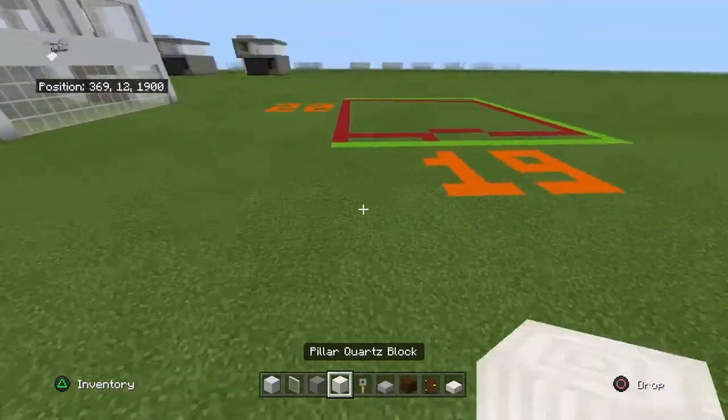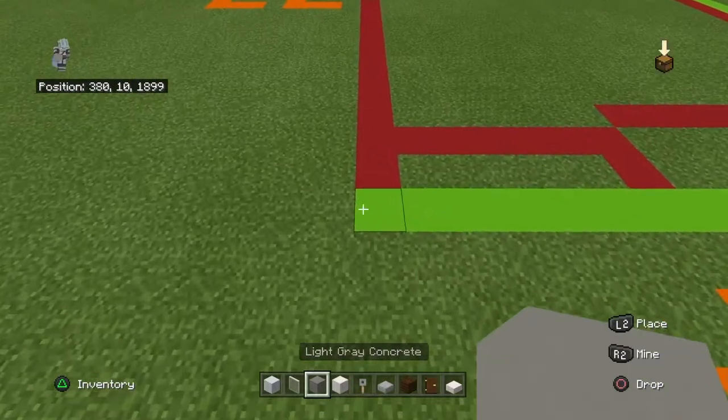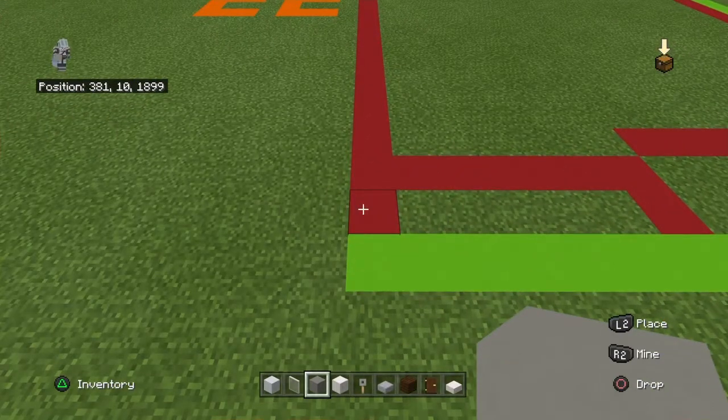Starting at the front corner of your 19 by 22 footprint, count backwards by one and going backwards, you want to place 20 light gray concrete.